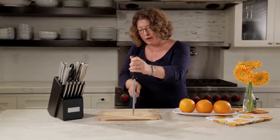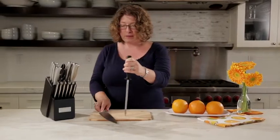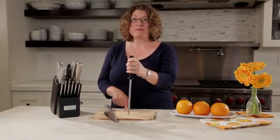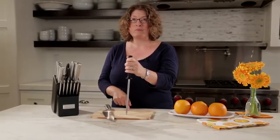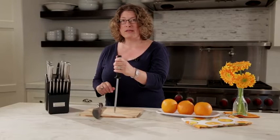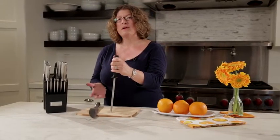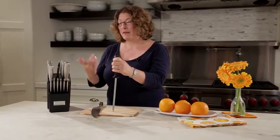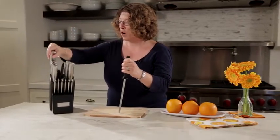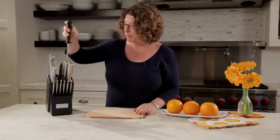Firm, even pressure is really important. Some people like to do this before they use the knives, but if you do that, make sure you clean them first because you will get residue from sharpening. Or the other thing you can do is after you're done using them, sharpen them, clean them, and then return them to the knife block. That's the easiest way to make sure that you always have your knives properly maintained.